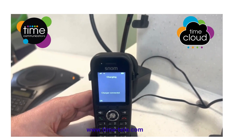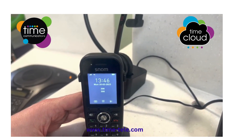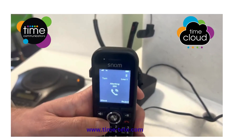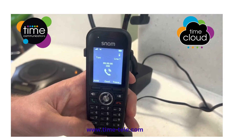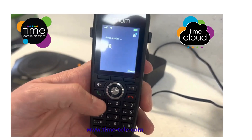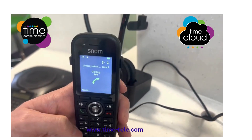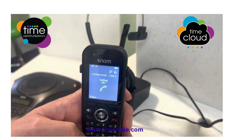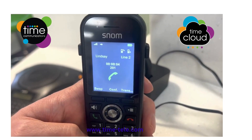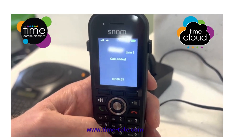Now to do an attended transfer, we'll wait for the call to come back in. Pick up the phone and answer it in the same way as before with the green button. This time we'll press the Transfer key and dial two zero one again, then press green, and we'll wait for the extension to be picked up. Once the call is picked up, you'll be talking to your colleague. If you wish to transfer it through, press the Transfer key at the top of the screen and the call will now be transferred.